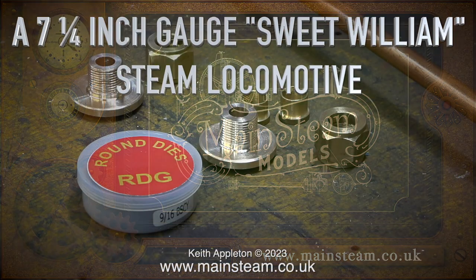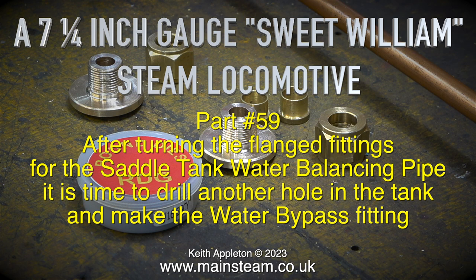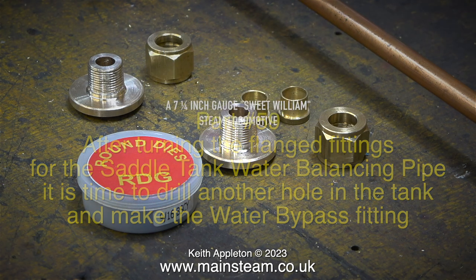A 7.25 gauge Sweet Williams steam locomotive — this one is part 59. After turning the flange fittings for the saddle tank water balancing pipe, it is time to drill another hole in the tank and make the water bypass fitting.